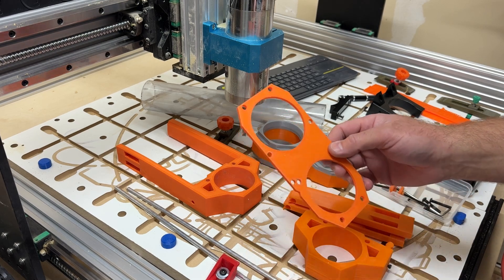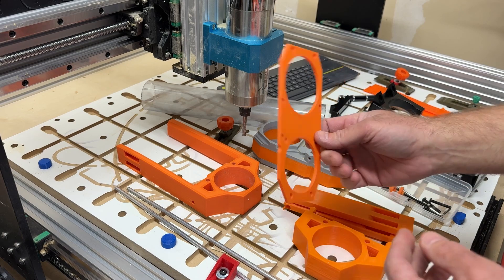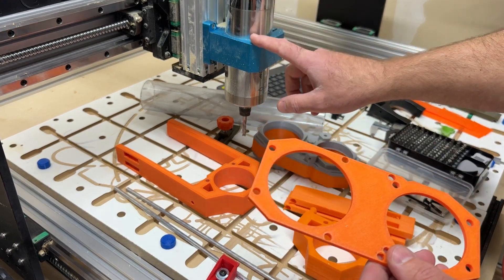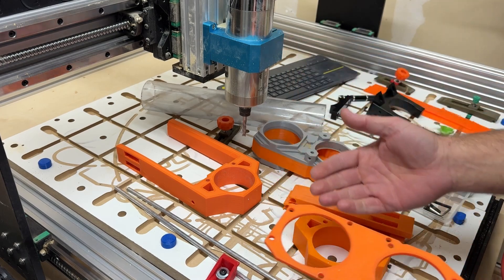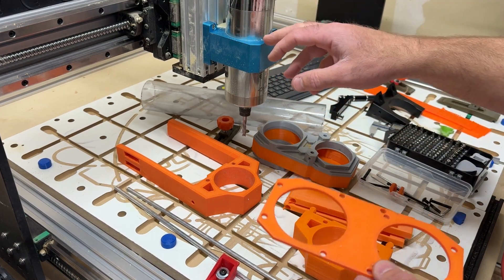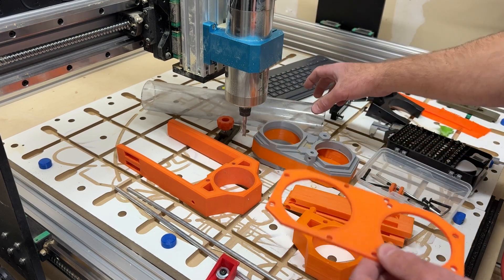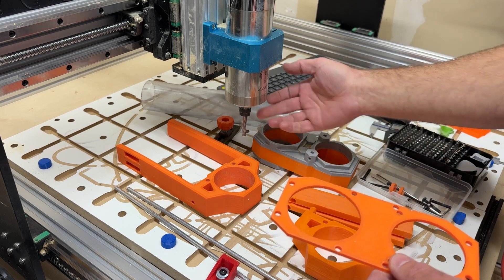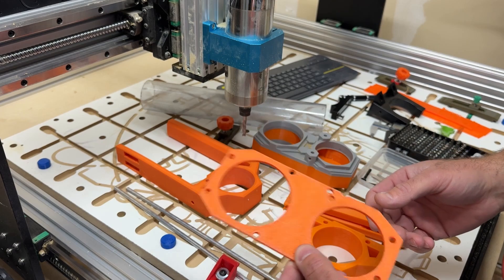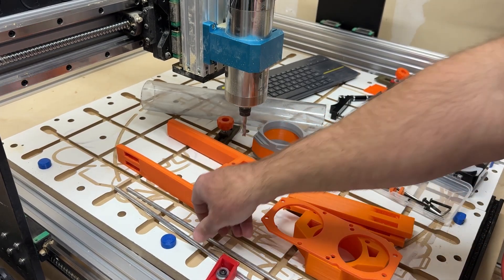There'll also be a test file. This is basically just a fitment test to see if it's going to work with your mount for your spindle. Because of the way the Dustboot is set up, it is kind of mount dependent on how much difference there is between where the dust tube hole is and where your spindle lives. So you'll definitely want to print that out to check fitment. You'll need the bracket and you'll need the fitment file.